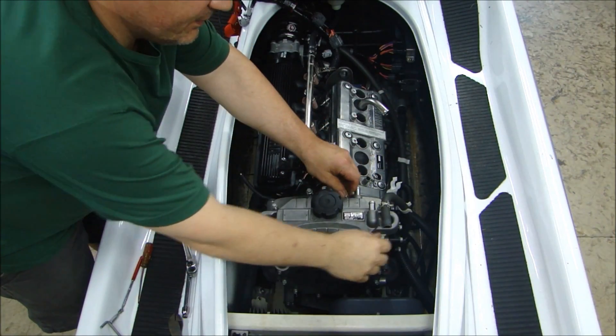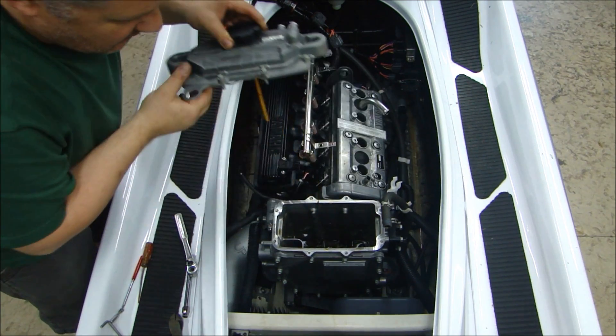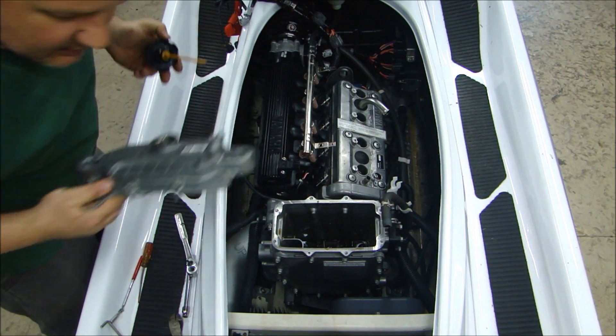First I'm going to remove the cover of the oil tank. Take a quick look inside there. That looks alright.